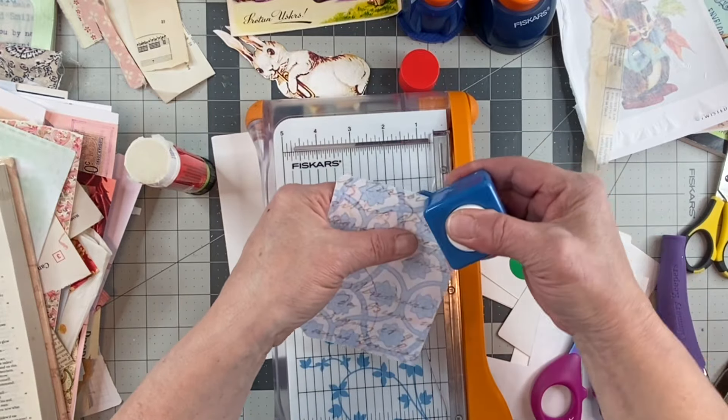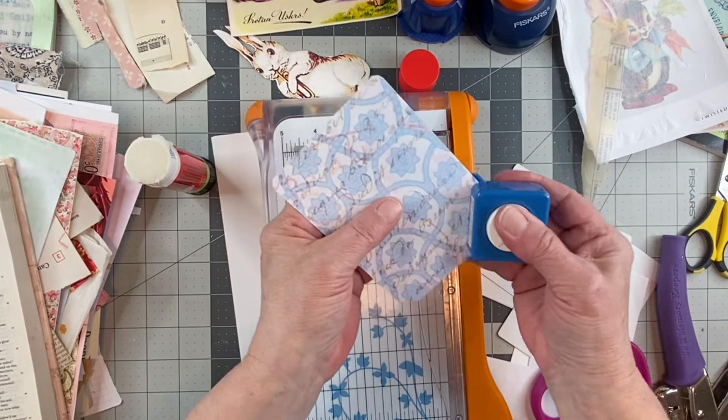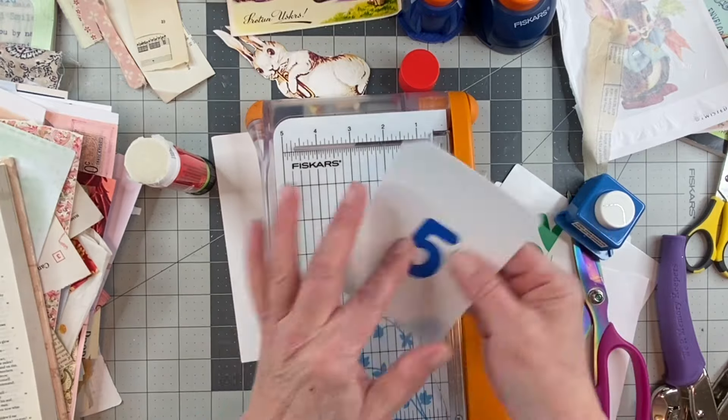My corner rounder — I'll just do that. There we go, that looks cute!